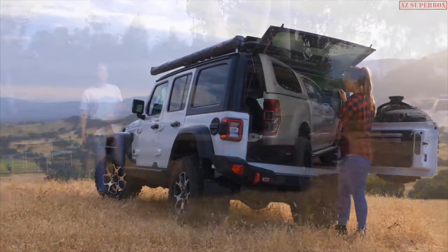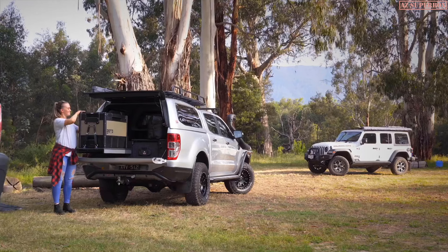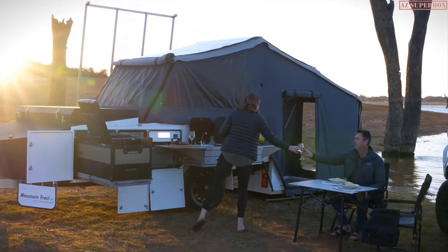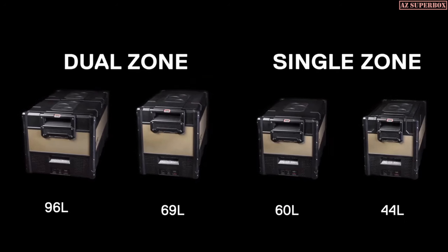Whether you're an outback adventurer or camping enthusiast, everyone has that favorite piece of camping gear they can't leave home without. For me, it's most certainly the dual zone ARB Zero Fridge Freezer range — the ultimate in convenience and creature comfort. To complement these dual zone fridges, they also come in various sizes of single zones.